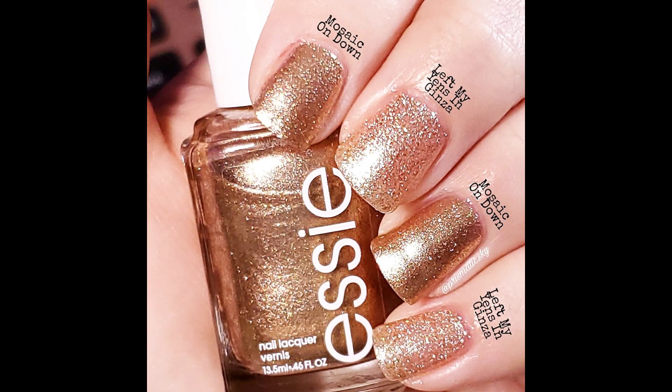For comparison, I have OPI Left My Yens in Ginza. I thought this would be a lot more similar than it is. They are similar, but Left My Yens in Ginza is much more sparse in the glitter — it doesn't have as much of a base to it as Mosaic on Down does. But they're the same kind of combination of glitters.